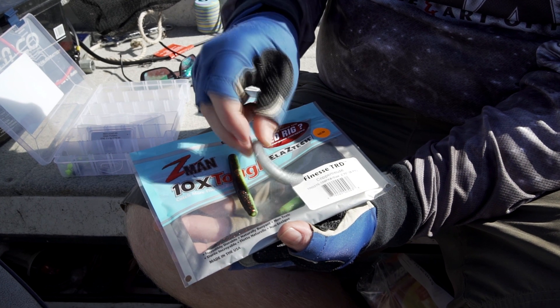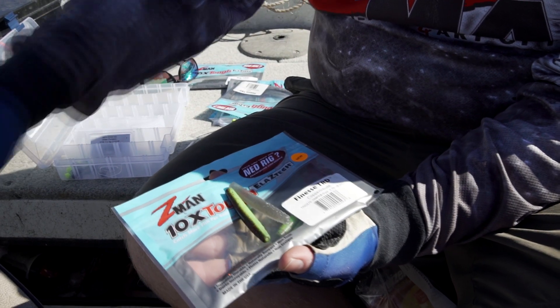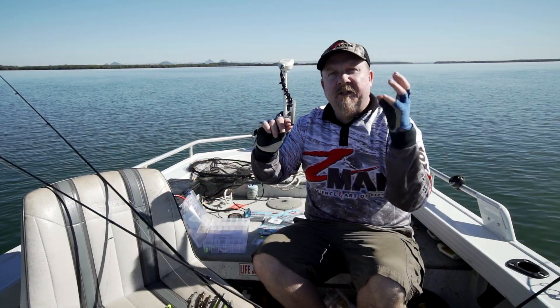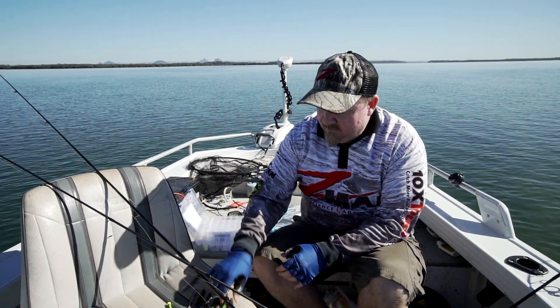The guys were basically cutting down plastics until they got to this profile size, fishing finesse on light line and catching incredible numbers of bass in the US. So we're going to bring this setup to Australia and get stuck into a heap of fish on it.